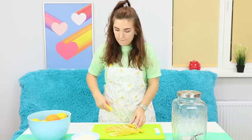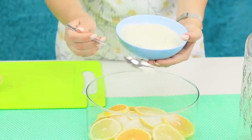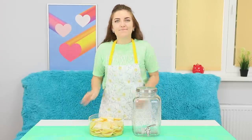Slice the fruit. Peel the oranges in advance. Put the slices in a deep dish. Pour in the sugar. Now wait for the fruit to release their juices.